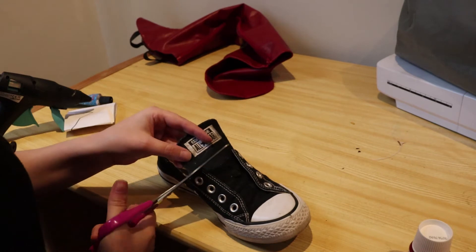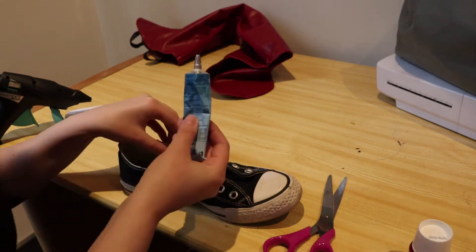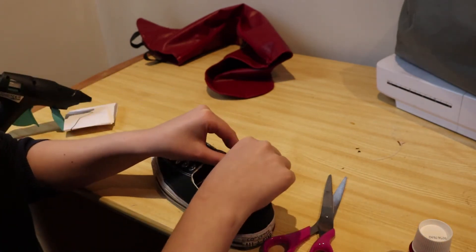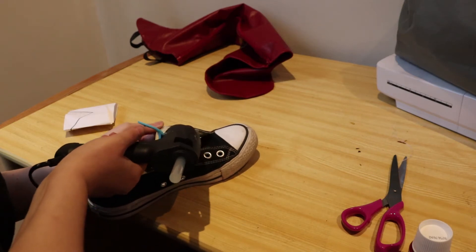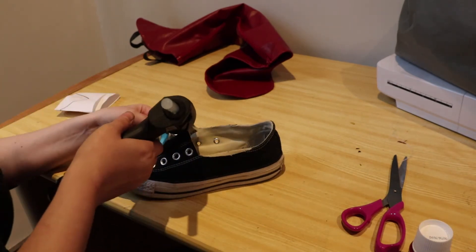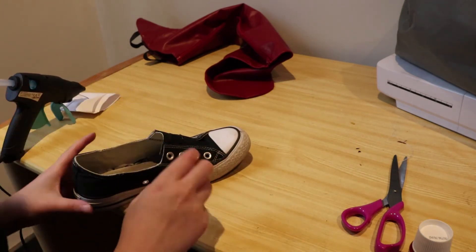This way it will be easier to get them on when they are glued in the boot covers. I used some fabric glue to glue the lining to the outer fabric. Then I used hot glue to glue the sides of the shoe to the middle part.